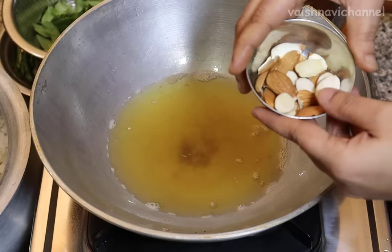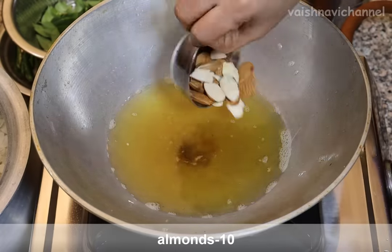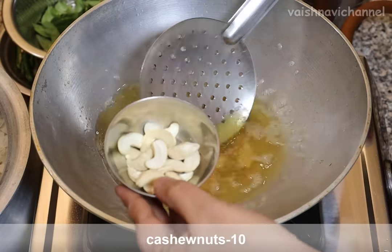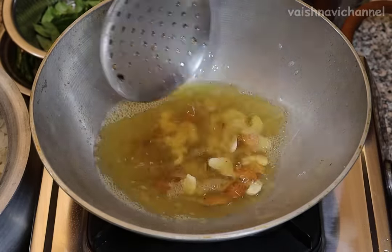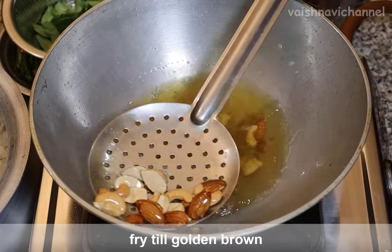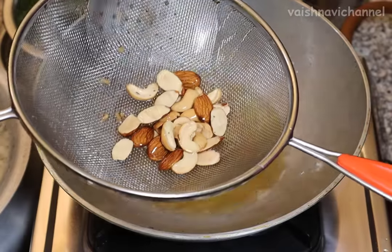We will start preparing the pan. Let's try to make the fish as well. We'll make the fish a little more cool as well. You can easily cook these with dry fruits as well. All the fish will be done. You can make dry fruits as well. This is the golden color of the fish.